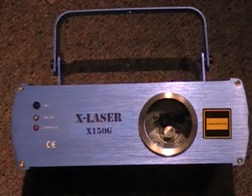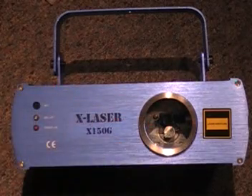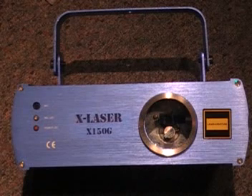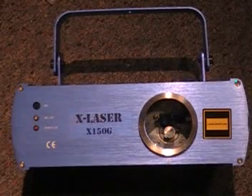Here's a quick look at the front of the laser. This hole right here is where the laser beam comes out. Right here we have a microphone. Next to that, we have a mic LED — that flashes whenever a beat happens when you're running it in sound active mode. And of course we have a power LED, which shows when the laser is on.